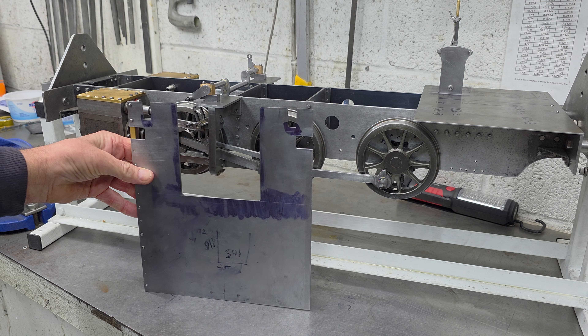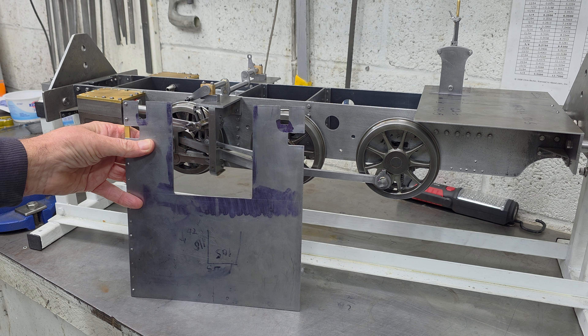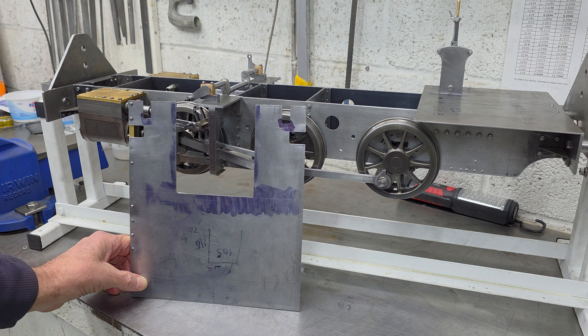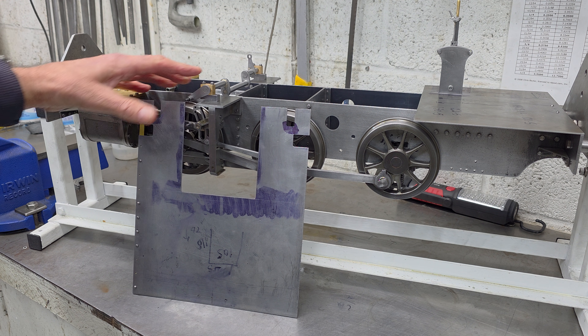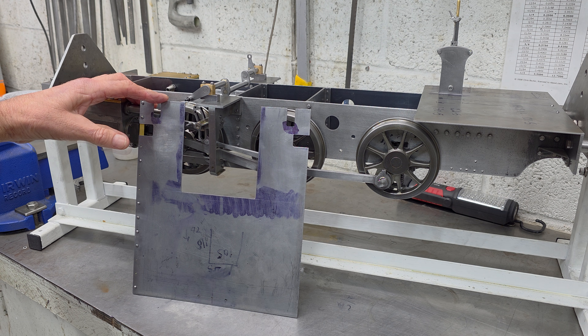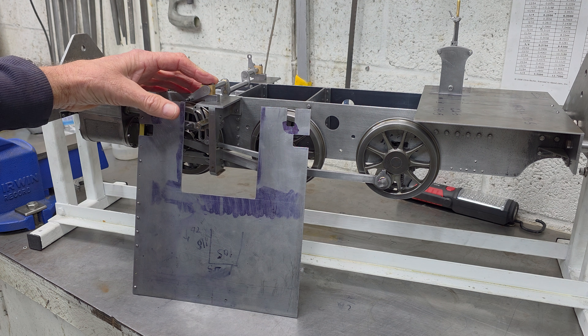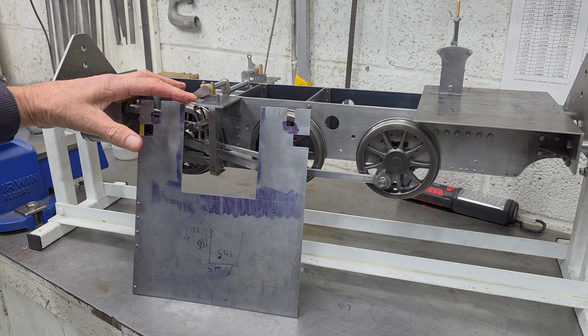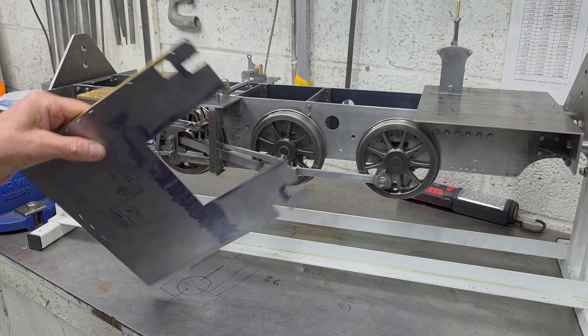I actually started on the running boards a long time ago before I paused my build to restore my old Moto Guzzi, and I did restart on them after getting the bulk of the loco back together. But where do I go now? There's a real chance the motion plates need to move, which will impact the running boards. Incidentally, the details on Don's drawings for the running board are scant and don't tie in at all with the wayshaft bearings and lifting links, so I'm on my own here.